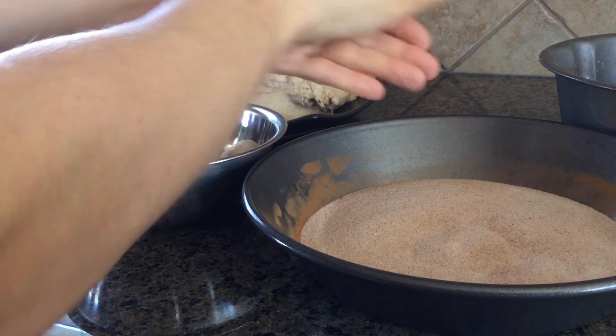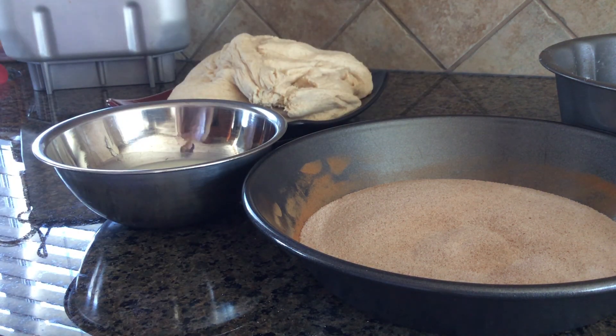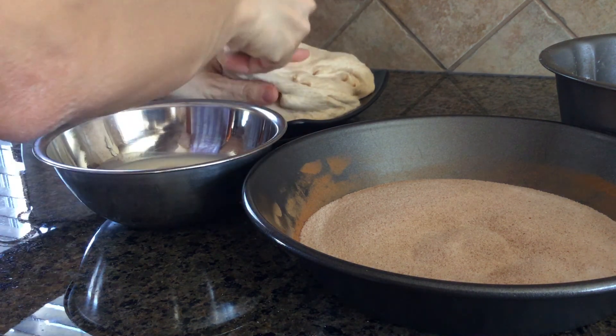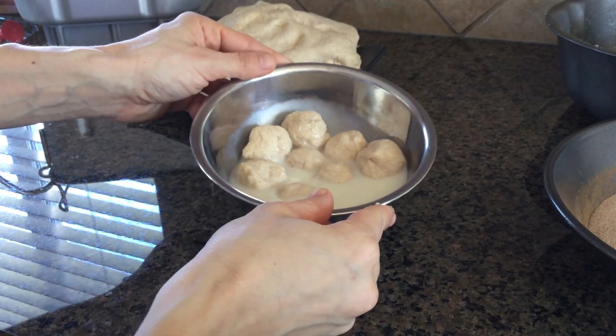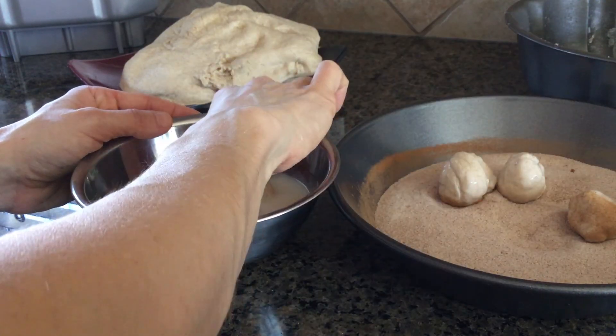We're going to grab a small piece of dough, roll it into a ball, and then go ahead and drop it into the milk. You want to make sure that your dough balls are not too big, because they will rise a fair bit in size. Once we've got a bunch of those made and given them a little bit of a milk bath, we are now going to coat them in the sugar and cinnamon mixture — just drop them in and get them all covered in cinnamon and sugar, which will be super delicious once they bake.